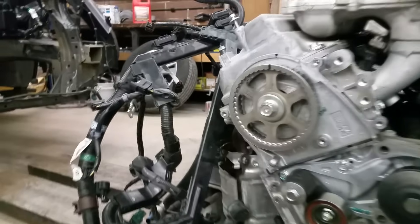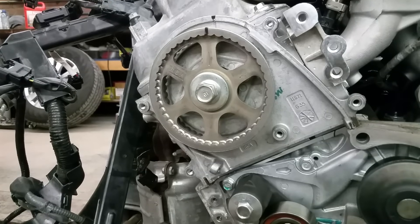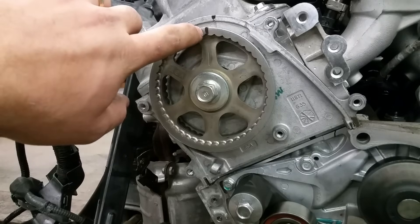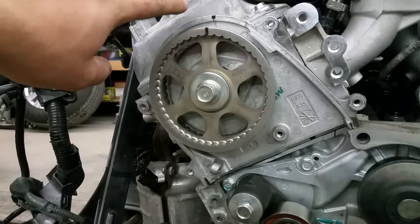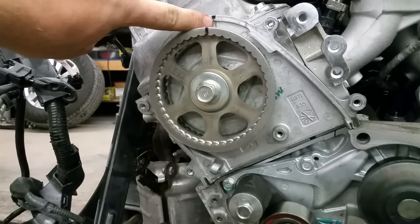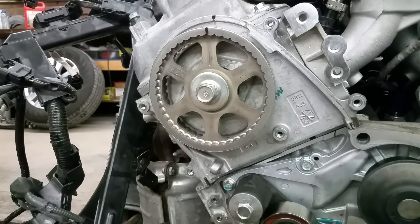The first one is on the rear cylinder head that's facing the firewall. As you can see, there's a slot here on the sprocket. There's also a little slot which you can't see now because I marked it with a Sharpie marker, and this back plate right here also has a notch in it and I went ahead and put a mark there with my Sharpie. That's the rear cylinder head timing mark.